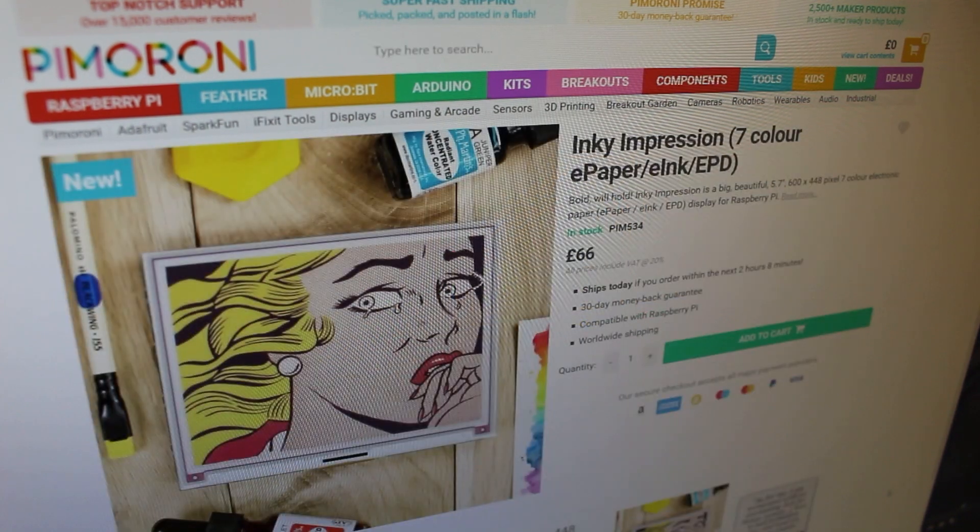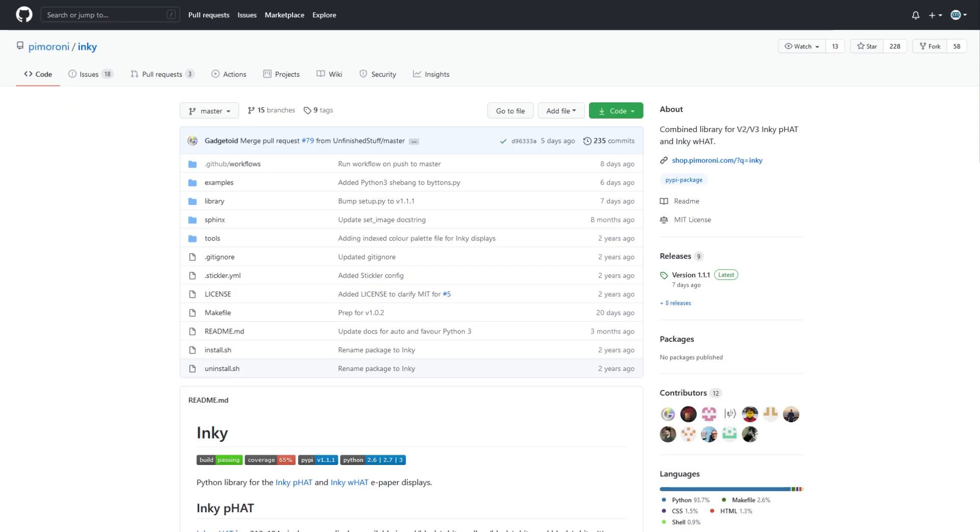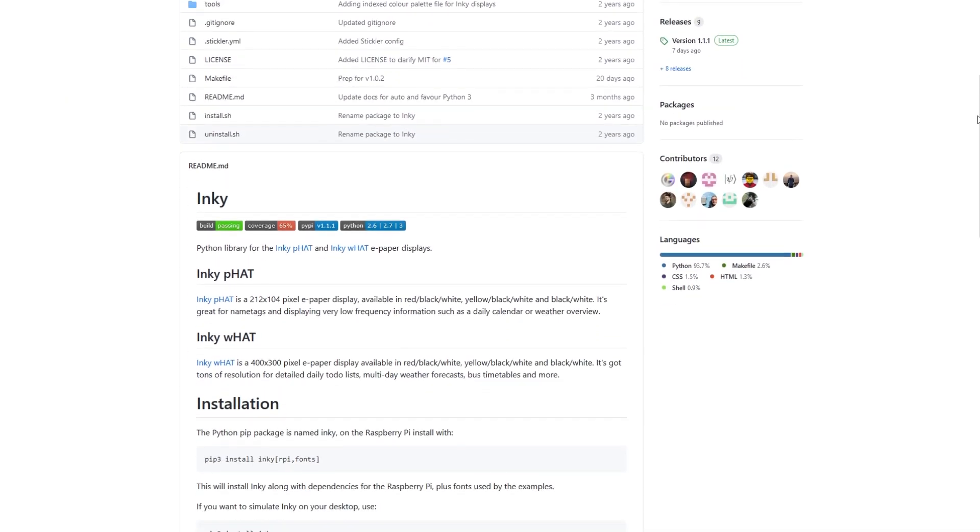Last week Pimoroni launched Inky Impression, the latest in their Inky lineup which adds ePaper displays to Raspberry Pis. It uses the same 5.7-inch seven-color display shown in my last video and integrates directly into their Inky software library. The 5.7-inch seven-color display can only show seven colors at a time, which means if you want to upload a traditional image you need to dither it to form different shades using just those seven colors.